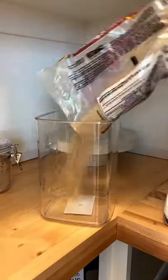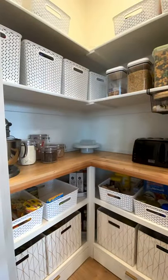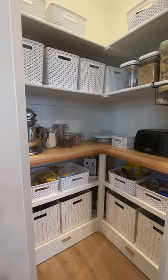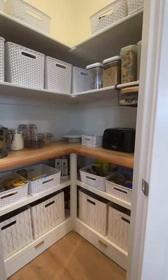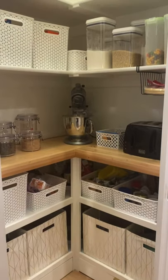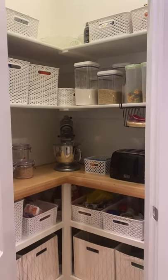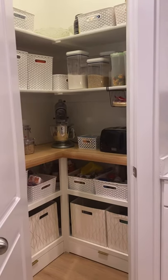I am someone who doesn't mind decanting products when I get them — putting them in pretty jars and keeping them in my pantry. It actually helps me know what I have available and what I need to buy. I love how this all turned out. It is so clean, and I've had it this way for a few months and my family has been able to maintain it. Really thinking about what's realistic for your family in these kinds of projects helps a lot.